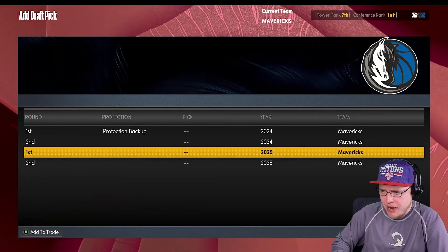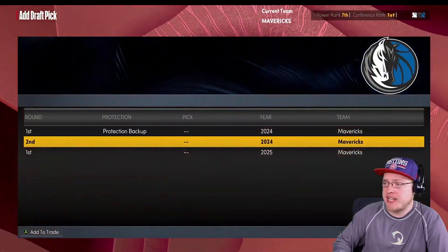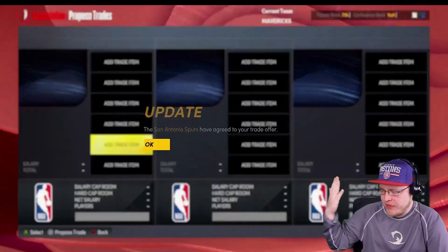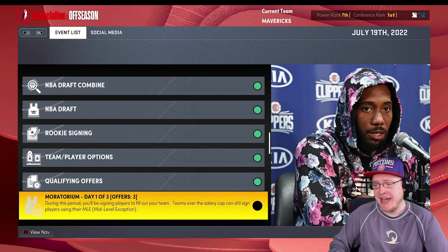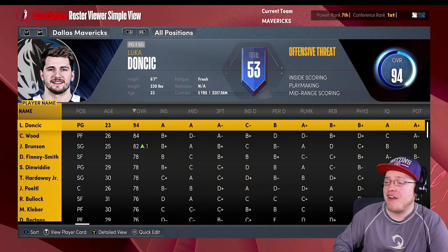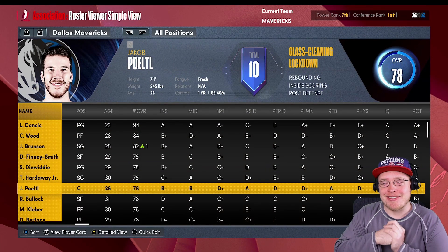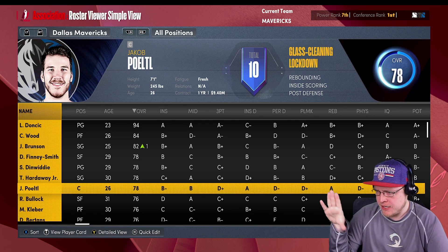Let me try Dwight Powell plus a first round pick for Jaka Porzingis - they don't want that. Toss in a second round pick - still not liking it. Another second round pick - still no. How about another first round pick - there we go! I'm not saying I would do that exact trade in real life, but it's 2K and I don't care about the draft picks right now. That's not gonna get Dallas a championship by drafting young players. But Jaka Porzingis - I like the move, it takes care of a lot of our issues and he's a very inexpensive player.